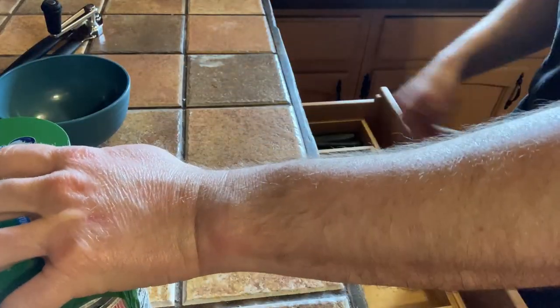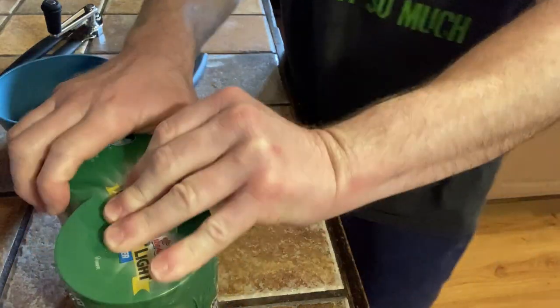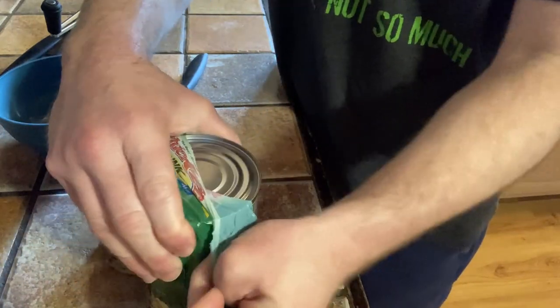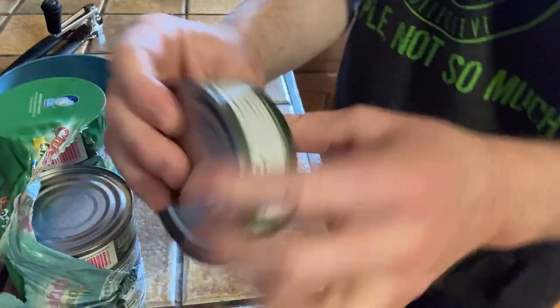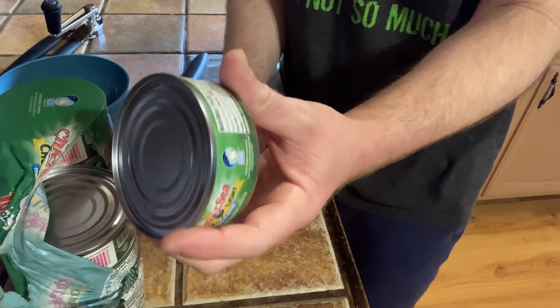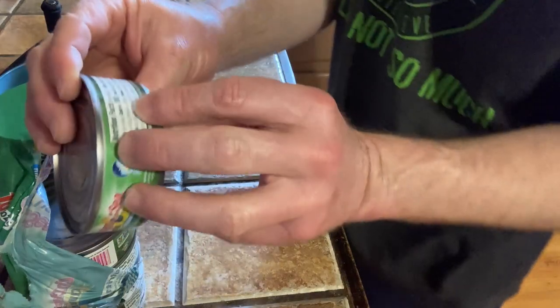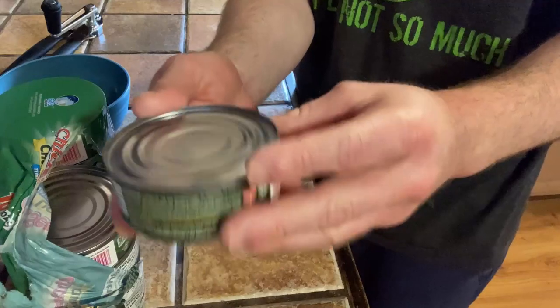I'm going to pan the camera down so you can get a good look. You can use a knife to open it. This is nice because you can make sandwiches, you can add it to salads — tuna is very versatile. Here's the size of the can, and I want to emphasize that this is bigger than a regular can. This is a 5-ounce can. A lot of cans are a little bit smaller. You have 100 calories in this can and 23 grams of protein. Let's look at the sodium content — only 14% of your daily sodium needs are in this can.